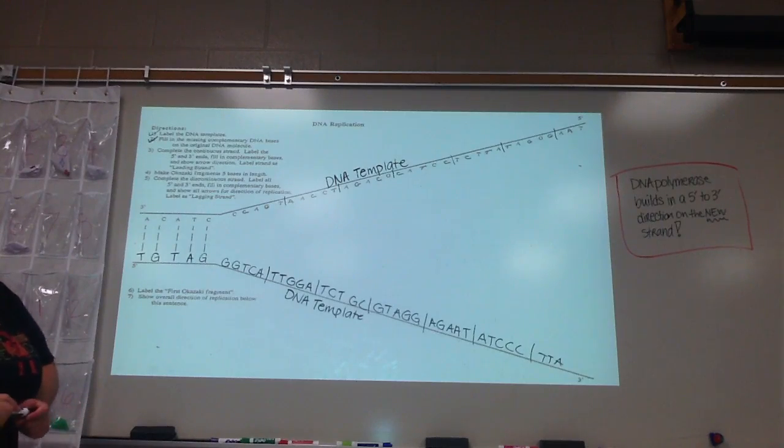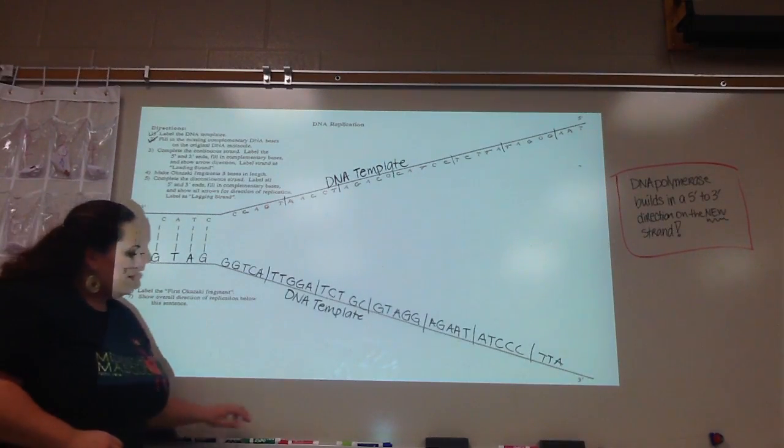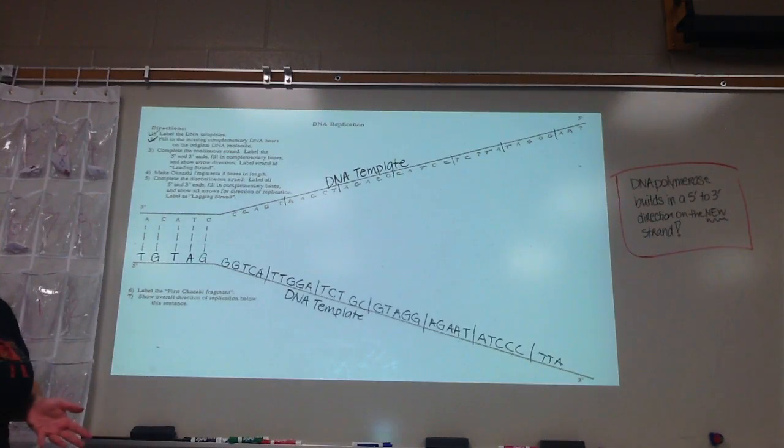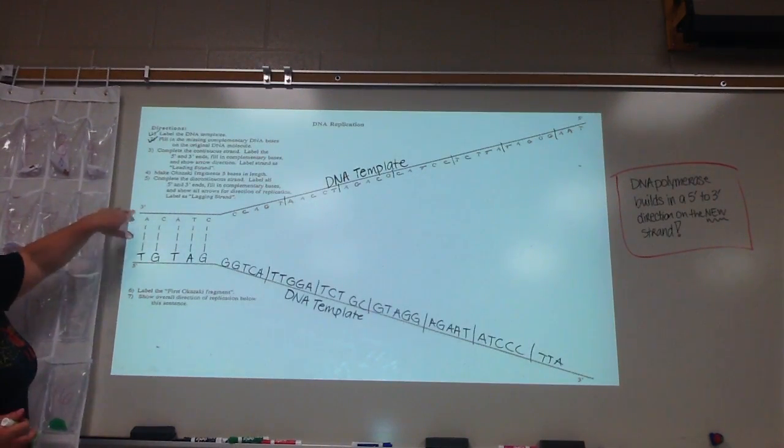Step three is where it gets a little tricky. It asks you to complete the continuous strand, label the five prime and three prime ends, fill in complementary bases and show arrow direction, and label the strand as your leading strand. This is where kids get confused — they're like, 'Oh my gosh, what the heck do I do next?' So what I want you to pay special notice to are these little prime numbers.